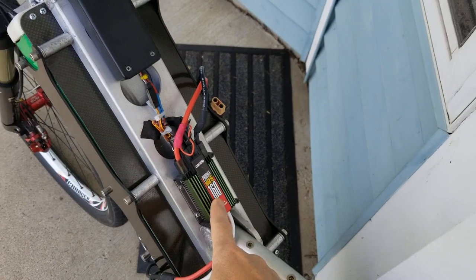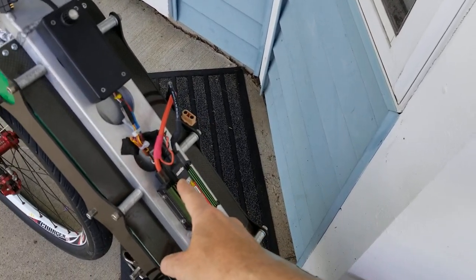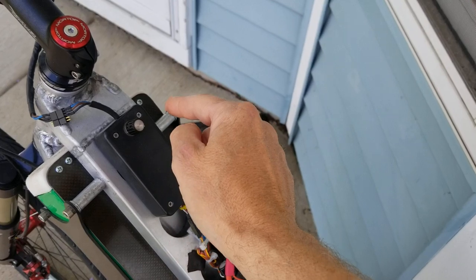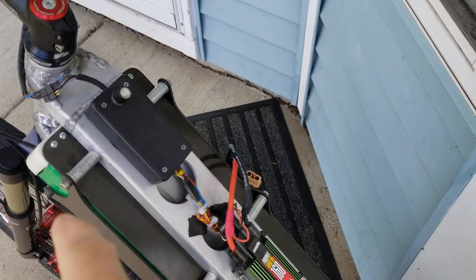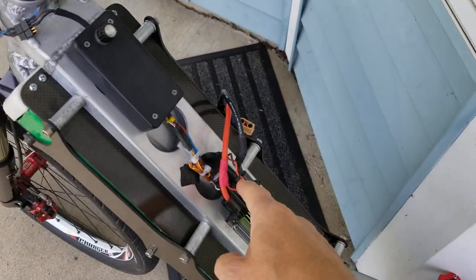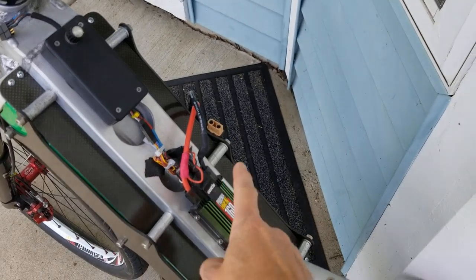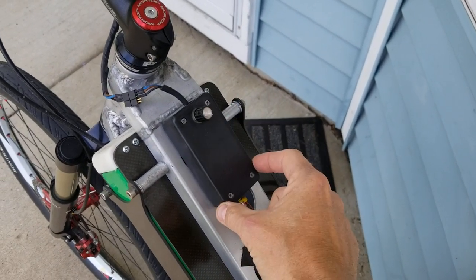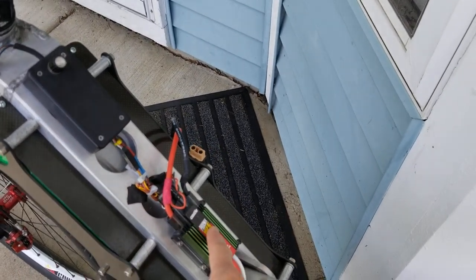This RC-based controller — or as we in the EV industry would consider it, an inverter — is looking for a pulsed signal from an RC receiver. That brings us back to this interface box, which is a product I manufacture. What it does is take the resistive signal from the throttle and convert it into a pulsed signal — a 1 to 2 millisecond pulse-width sweep across the range of throttle input. That's what this controller is looking for.